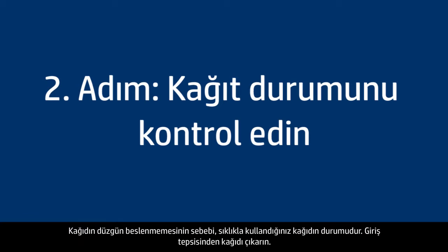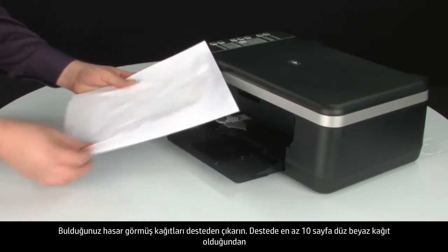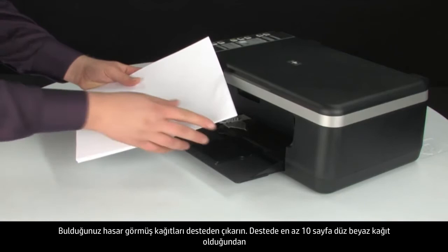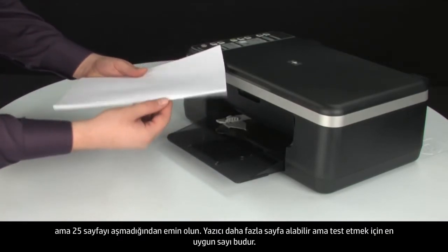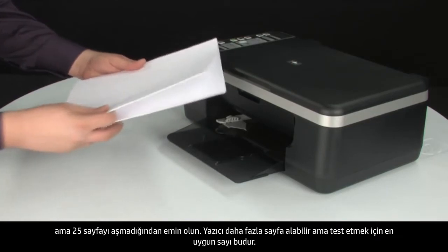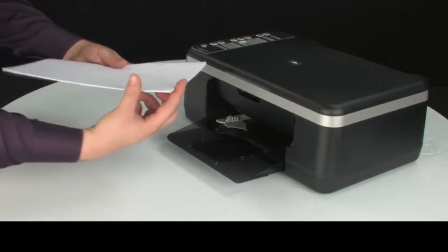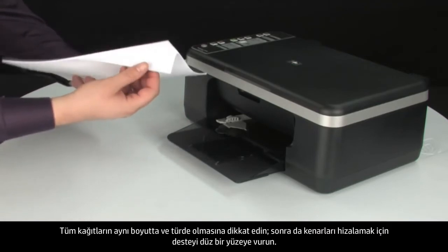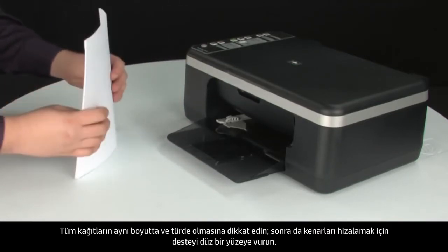Often, the condition of the paper you're using can cause paper not to feed correctly. Remove the paper from the input tray and remove any damaged paper. Make sure there are at least 10 sheets of plain white paper, but no more than 25 sheets in the paper stack — this number is best for testing. Make sure all the paper is the same size and type, then tap it on a flat surface to get the edges perfectly aligned.